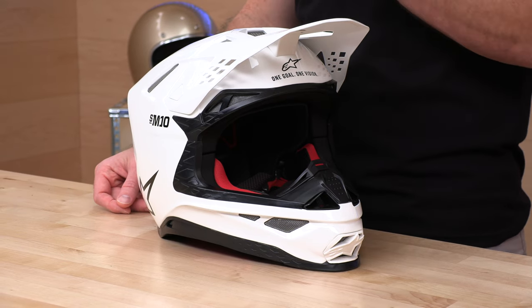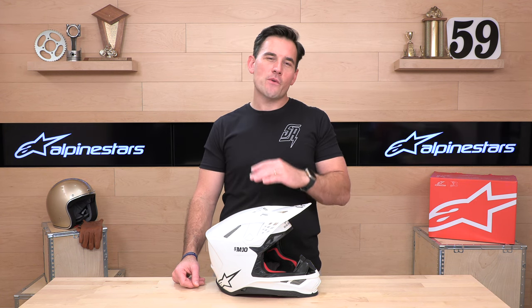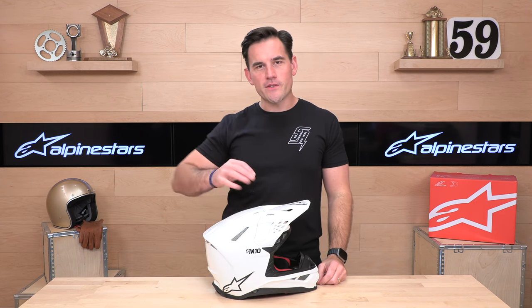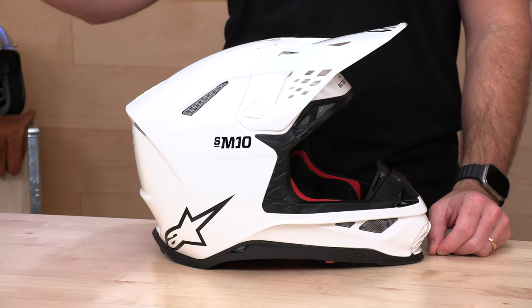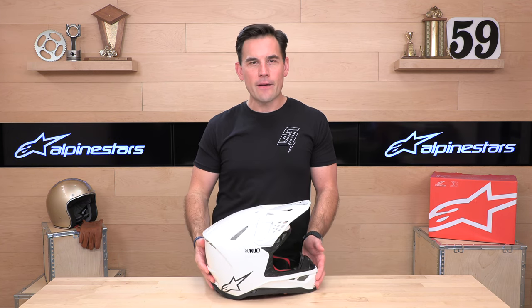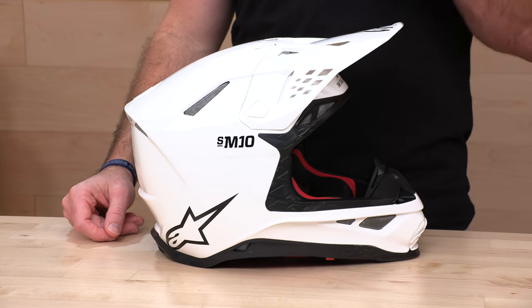They've also improved the fit to make it just a little bit more forgiving, in my opinion. But this is still targeted at folks who are typically at the track. The composite version, which weighs right around three pounds, is going to cost you $619, and the full carbon fiber version — which is a few ounces lighter — is going to be $719. Both are very light options. Anything around or below three pounds for a motocross helmet is going to feel exceptionally lightweight, and when you're spending upwards of $600 or $700, that's one of the boxes you're going to want to check off.